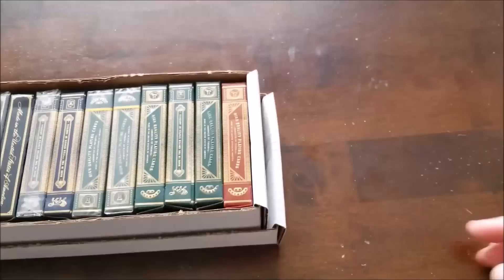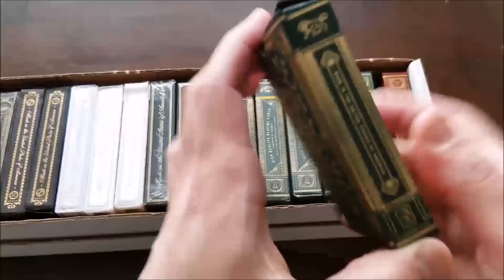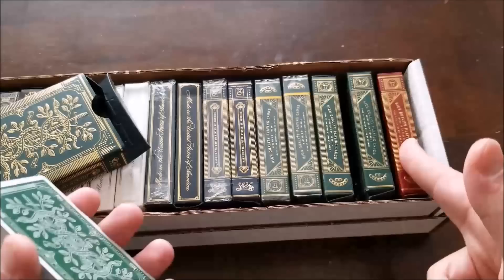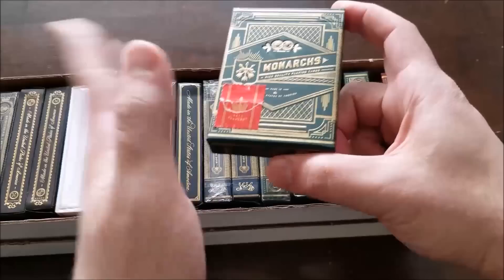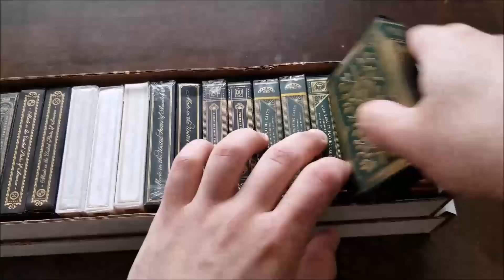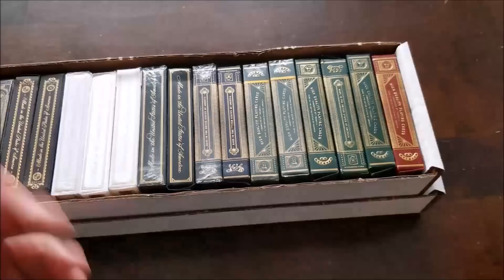We're going to start with the more ornate decks, starting right here with my Monarchs. If you've been watching me for a while — thank you so much. I love Monarchs. They're probably my favorite deck to go to; I use them all the time. I have a lot of the green ones, one red, and two black decks. I'd like to get the white gold ones and the blue, which I just haven't been able to find. Monarchs are probably my favorite — they're a go-to deck that a lot of magic people like to use. I'm not a magician myself; I just happen to have hands that can every now and then throw a card and maybe catch it.